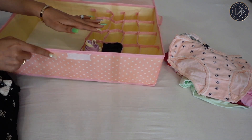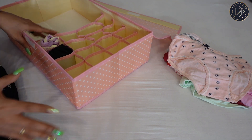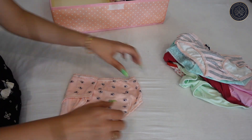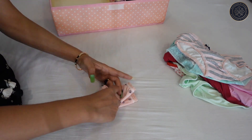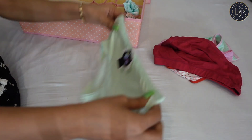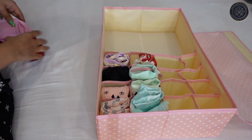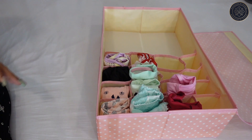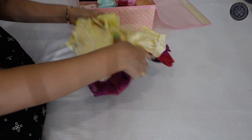This method lets you keep all the panties in separate sections. Whenever you need one — maybe you're in a rush — you don't have to dig through a mess to find a panty. Each one is visible in its own little section. I've now kept all the panties I showed you in here.